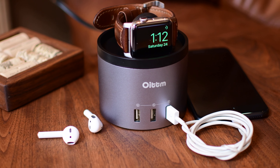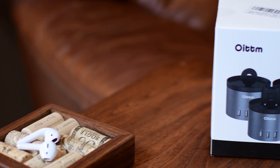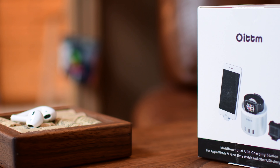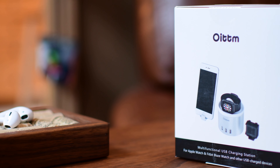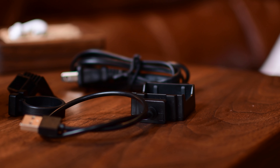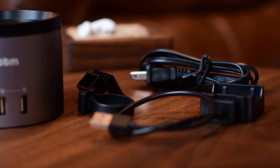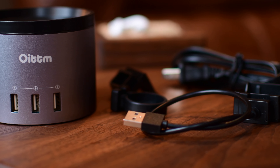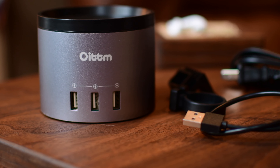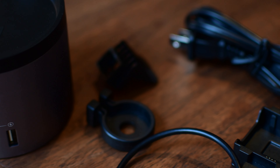This is a really universal stand that works great if you have a lot of things that you need to charge and you'd like to keep things somewhat organized on your nightstand or desk. It is an aluminum base with a top tray with swappable parts that you can alternate out depending on the device you would like to charge. Inside the box you have three different adapters as well as a power cable and the dock itself.